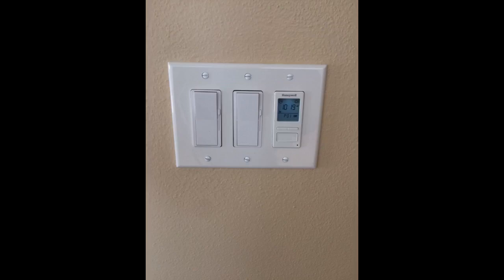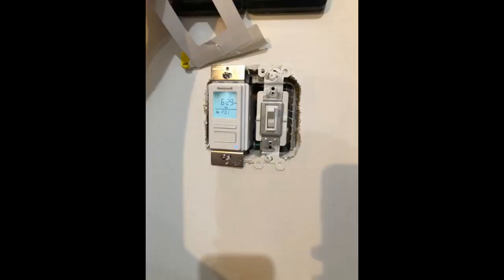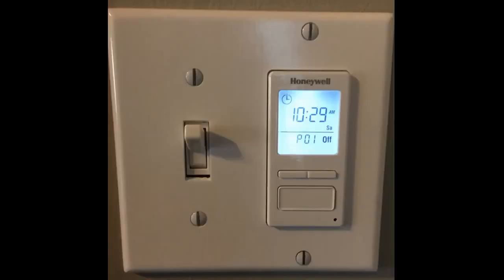Turns out, it was super easy to install. Mind you, I'm installing this on a brand new house and wiring may differ. I purchased this light switch because I wanted to have my porch light on a timer. I leave early in the morning and get home late at night and I want it to seem that someone is at home. Also, I never have to worry about forgetting to turn it off. This light also has a sunrise/sunset feature based on longitude/latitude which you have to input. It also has a random setting in case you are out of town and want the light to randomly turn on/off to confuse a would-be thief.